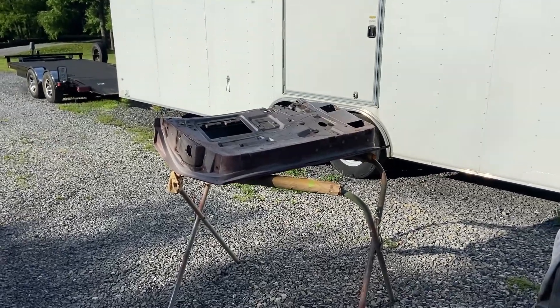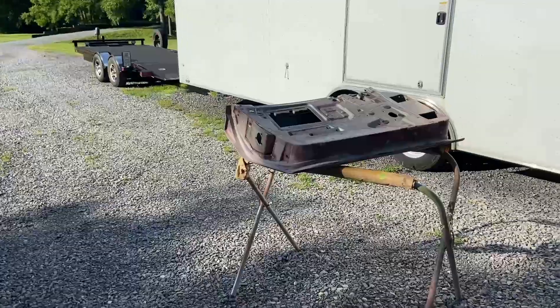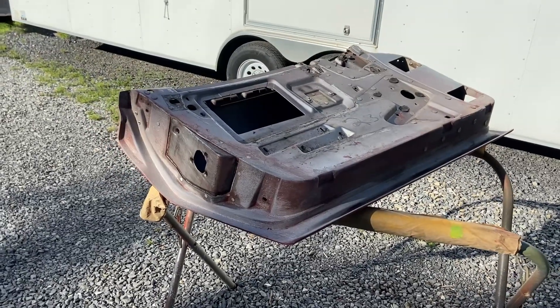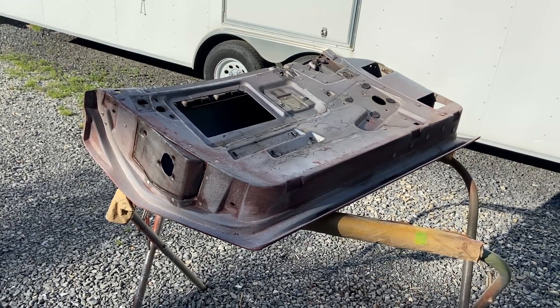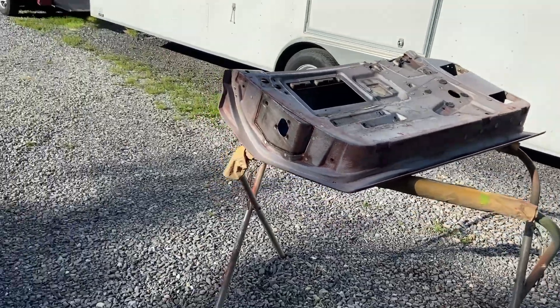Okay, this morning, before the sun starts beating on us, I'm out here working on these Corvette doors. And instead of sandblasting, which I guess you could use walnut shells or something really light to clean it, I've actually been using a chemical stripper.